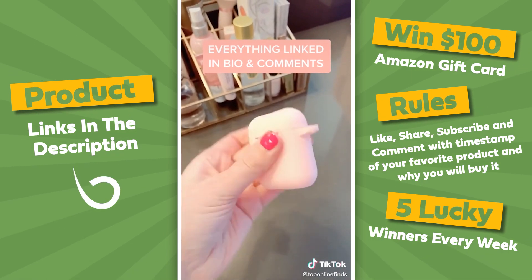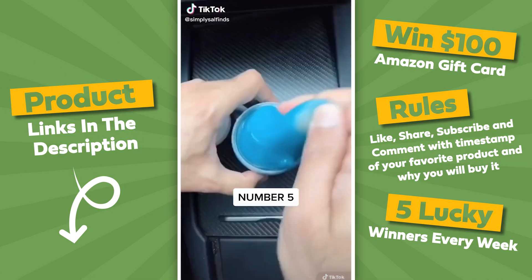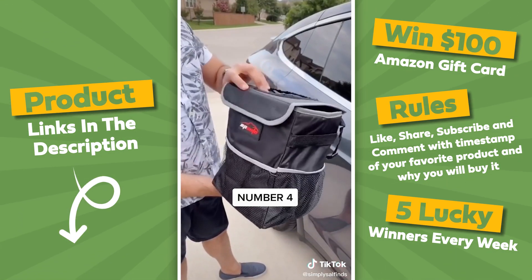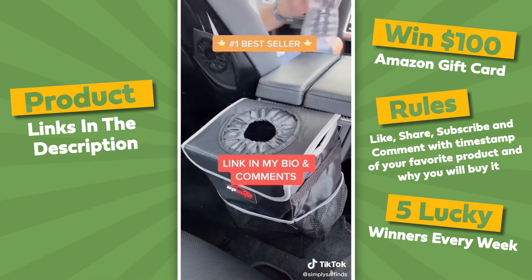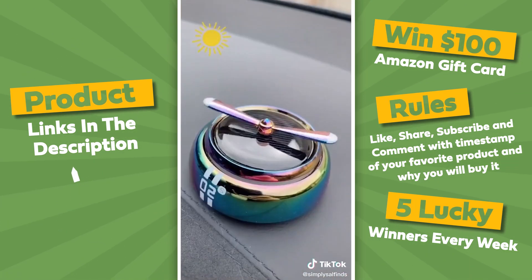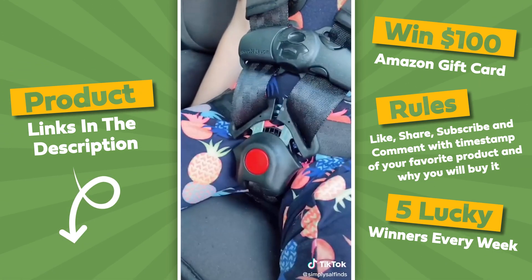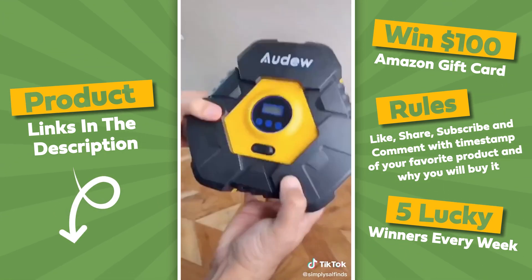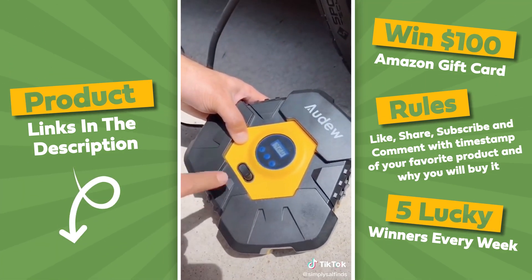Here are my top 5 Amazon car must-haves. At number 5 is this car cleaning gel that's amazing at picking up dirt, dust, and crumbs. At number 4 is my trusty car trash can that is the number one bestseller on Amazon and a great way to keep your car clean. At number 3 is this solar power car air freshener that makes your car smell really good. At number 2 is the car seat key that makes it much simpler to unbuckle your child from their car seat. And my number 1 car must-have is my portable air compressor that helps you maintain the tire pressure in your car. Grab the links in my bio and be sure to follow.